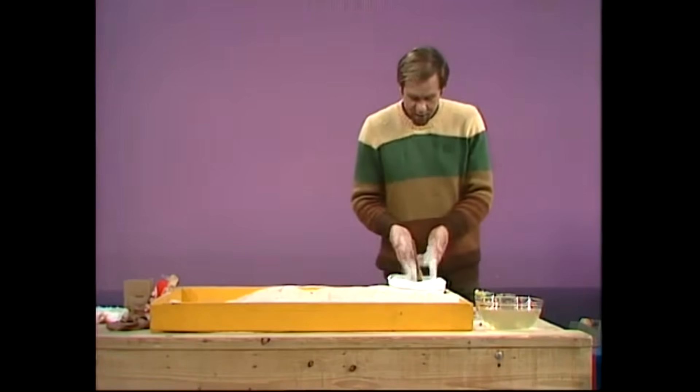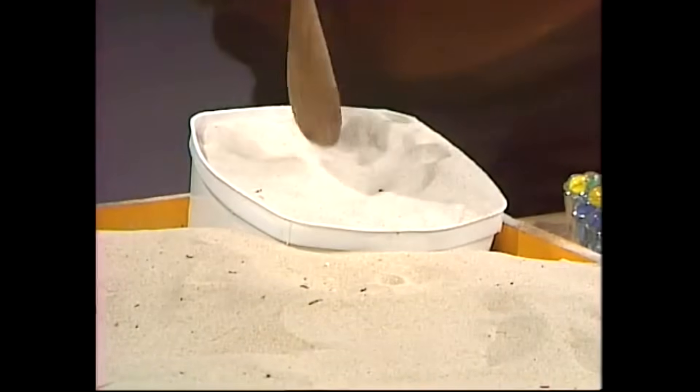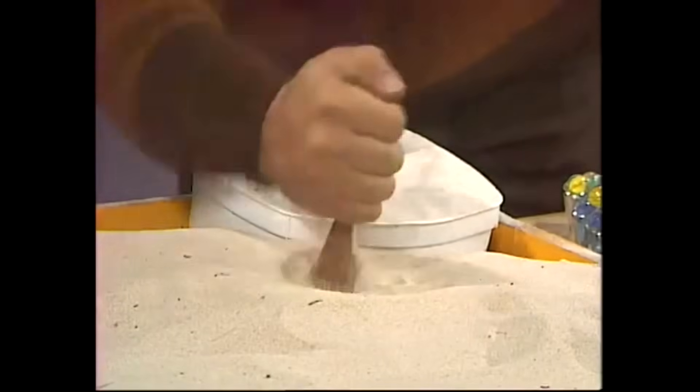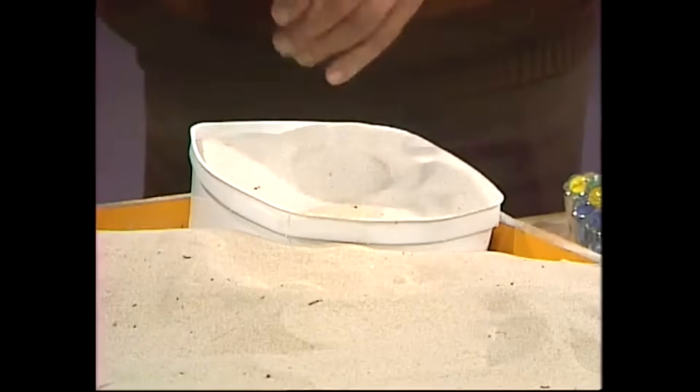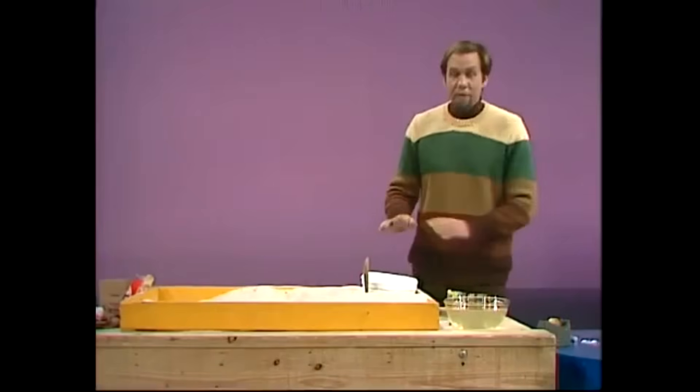And there it is — the singing sand. Notice how white this one is compared with the ordinary sand. Even with a spoon it sings. Ordinary sand: no squeak. Singing sand sings. You can do it with almost anything. So there really is a difference — it really does sing. But why?